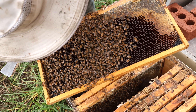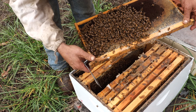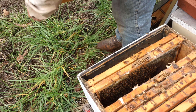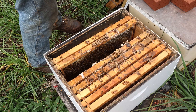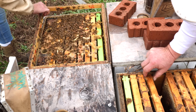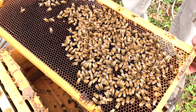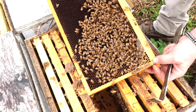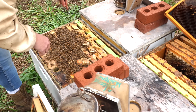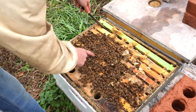I don't see any brood in there. Check two or three frames to make sure. There's the queen. You've got a couple more frames of bees in there—they're not as small as I thought. They'll make it. All the queens are marked; I'd like to see that.